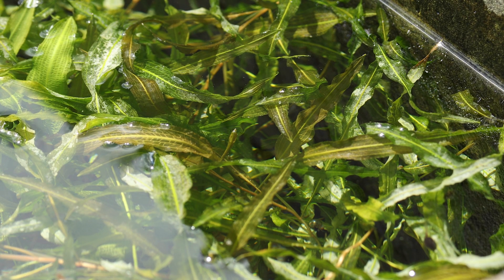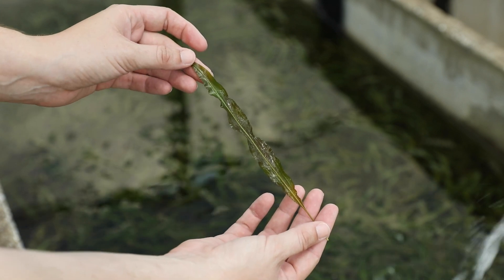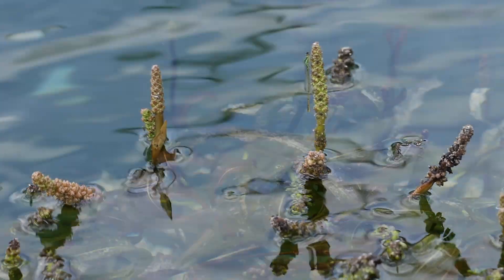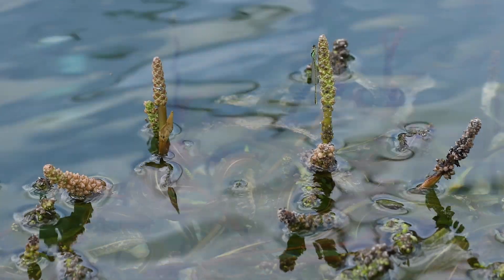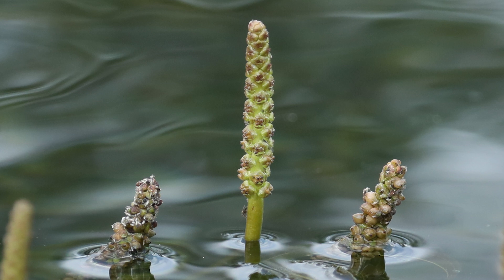The leaves are more or less elliptic in shape and are much longer than they are wide. They typically grow to 8 inches long and have a leathery texture. Illinois Pondweed flowers are on spikes that are 1 to 3 inches long. The spikes are held above the water on thick, fleshy stalks. The flowers are small and green and arranged in whorls along the length of the spike.